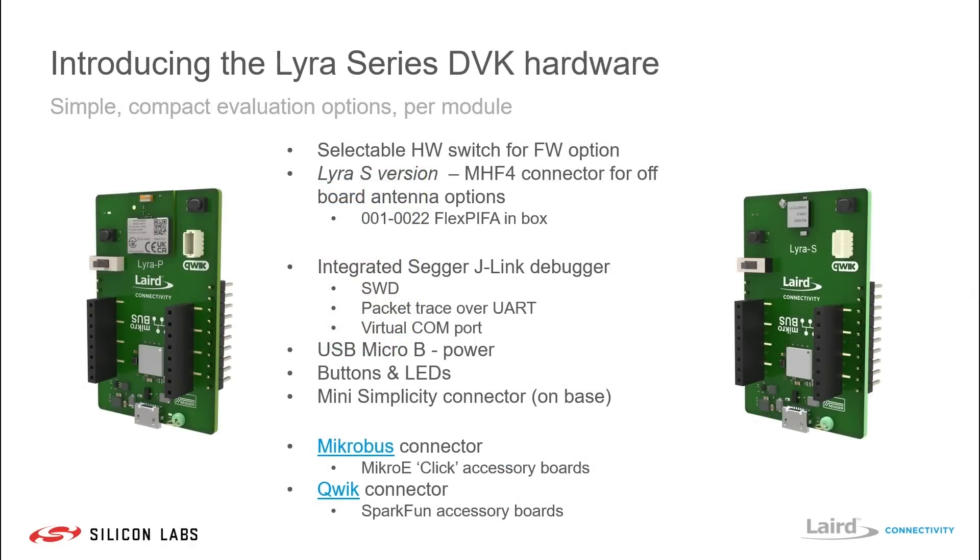Looking at the development board options for this series, on the left hand side is a kit for the PCB module and on the right a similar but different kit for the Lyra S module. There is a hardware switch option to select the different firmware. The Lyra S version is mounted with an MHF4 connector to route to the external antennas supplied with the kit, one of which is the Flex Piffer antenna that comes inside the box.